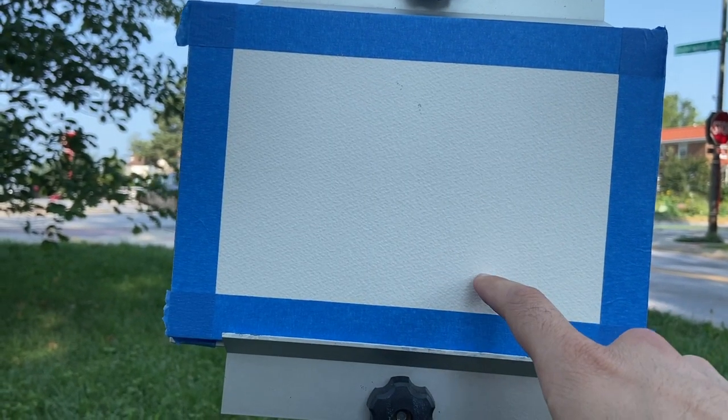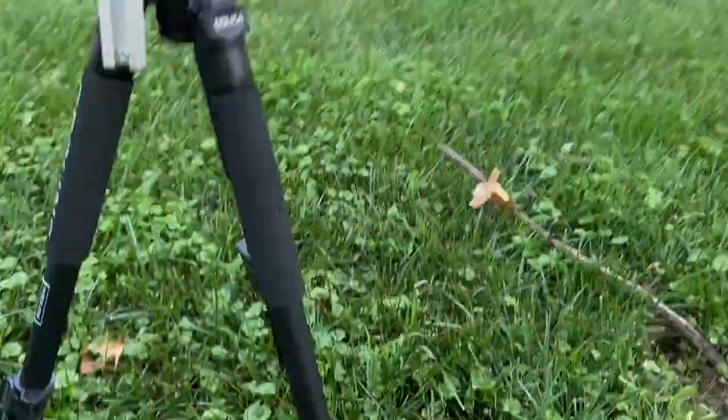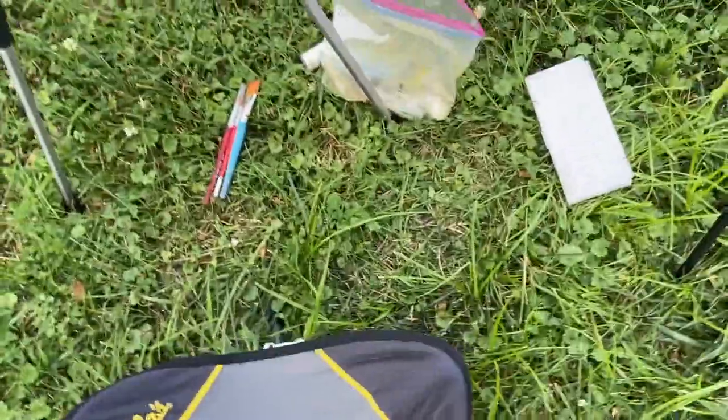Today I'm using a watercolor block of Winsor & Newton watercolor paper on this tripod here. I've got a cup of water, my gouache paints, a palette — I'll go over that in a second — and this tripod stool plus a couple brushes.